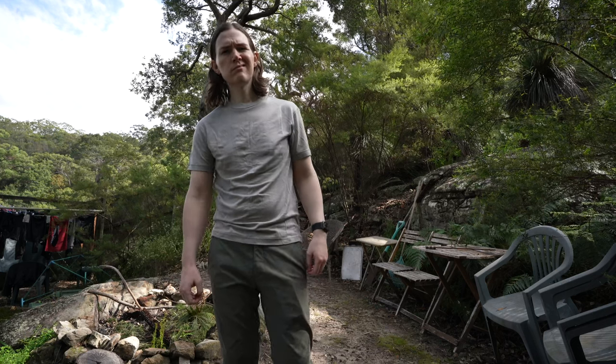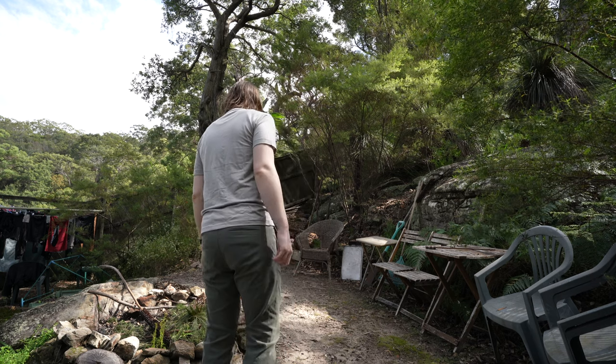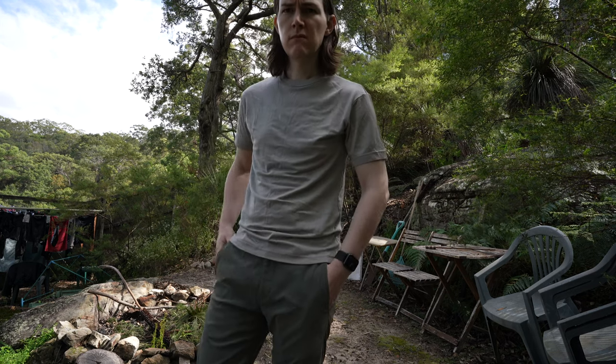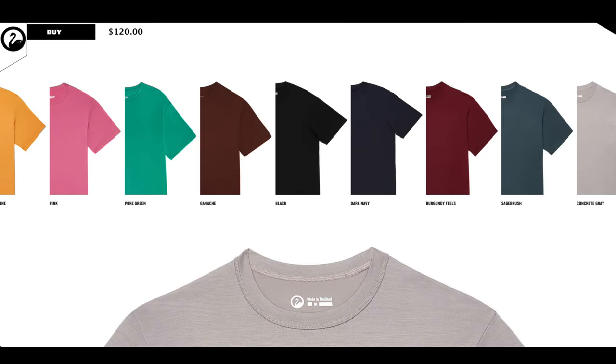The cost for each shirt is $120 US dollars, which is definitely on the higher end, but I can say that they are definitely worth the price given the high quality materials and craftsmanship that goes into them. They definitely last a long time given the correct care methods are followed, and out of the many merino wool t-shirts and brands that I have tried, this is definitely one of my favorites and certainly has the most color options to choose from as you can see here.